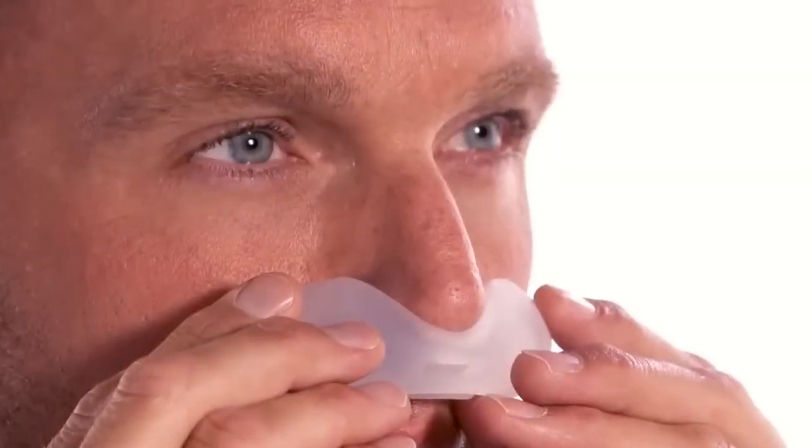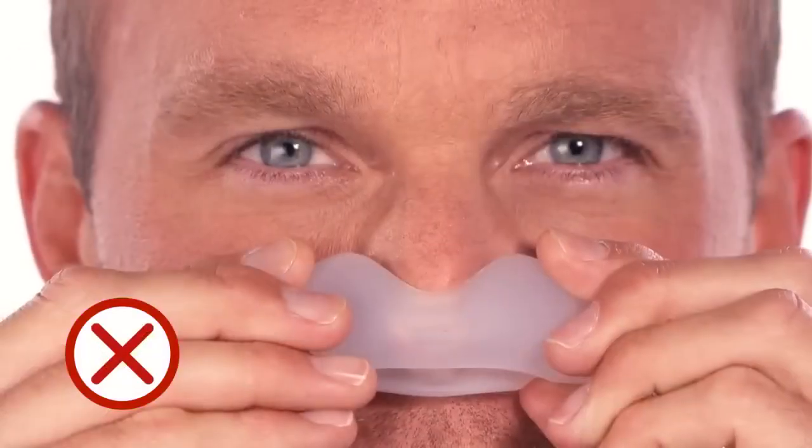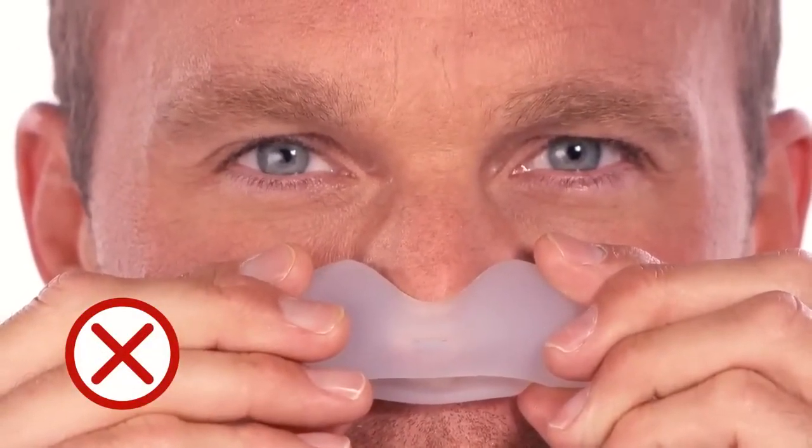To check the cushion size, position the cushion under your nose so that the openings are directly beneath your nostrils. The cushion should rest on the outer edge of your nostrils and the tip of your nose. Your nose should not be inside the cushion opening at any time. If part of the cushion overlaps your nose, the cushion is being worn incorrectly.